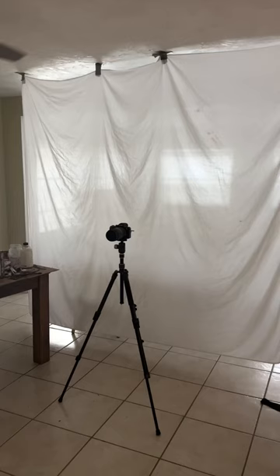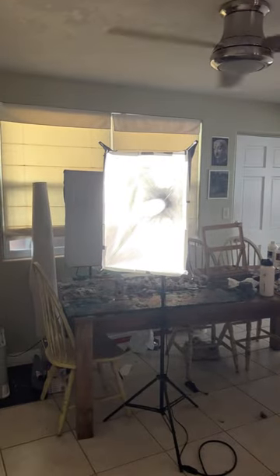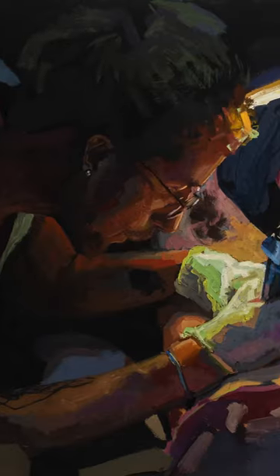Now, I was still getting a little bit of glare in my final image, so I added this sheet behind my camera to block any light that wasn't filtered. Now, if you do everything right, you're going to end up with images that look like this. And for everyone that's going to ask, you can do this with a selfie.